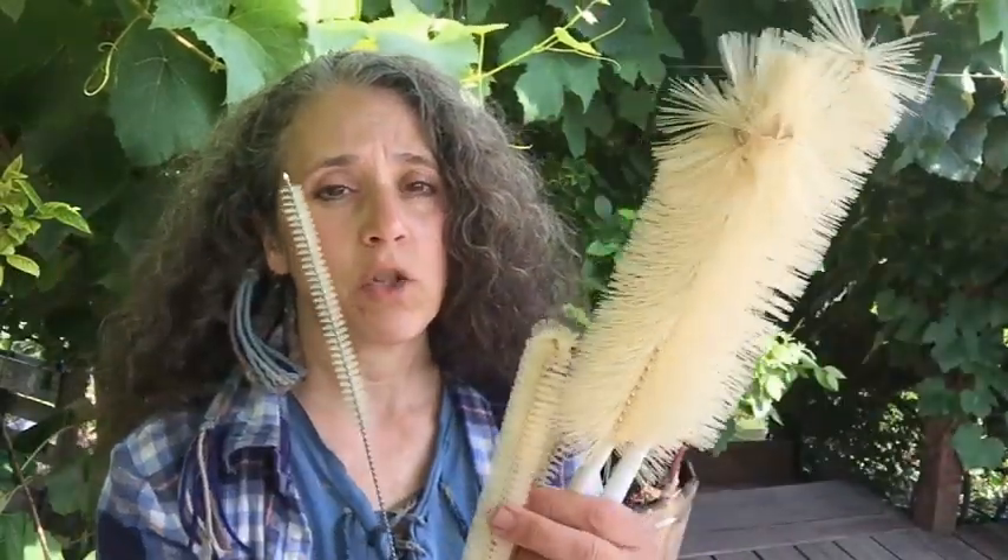I got this set on Amazon and it has at least five pieces to it. I don't use some of these as much, but this one here is good for those smaller bottles, and these ones here are good for the bigger bottles and jugs — or even your canning jars, especially those regular mouth ones if your hands are too big to get in there.